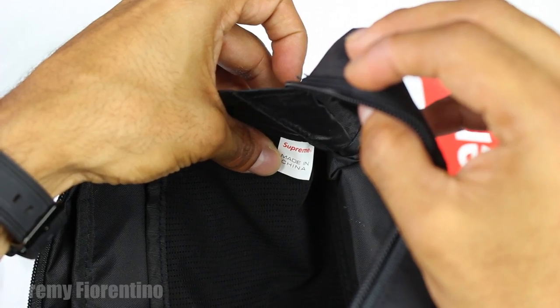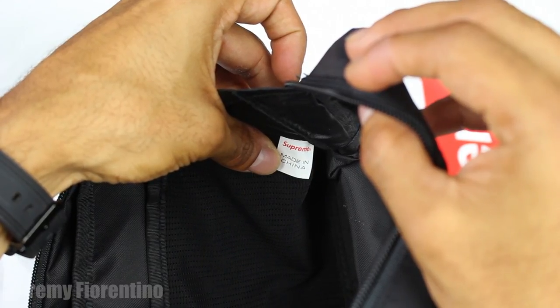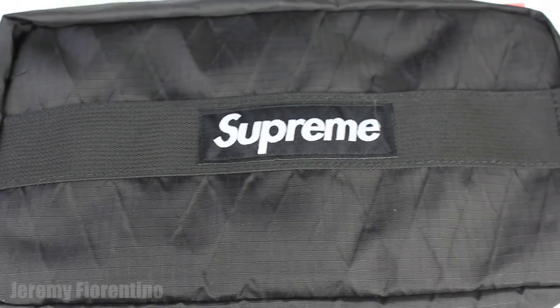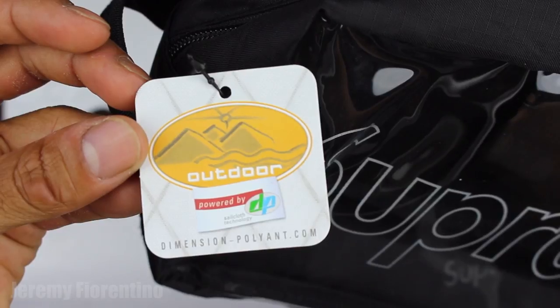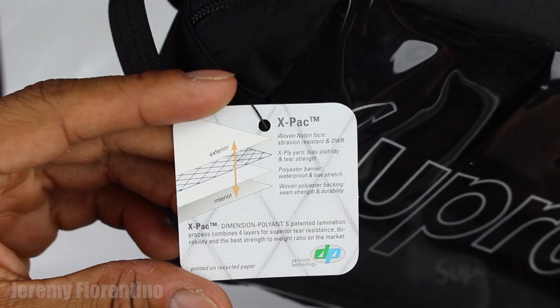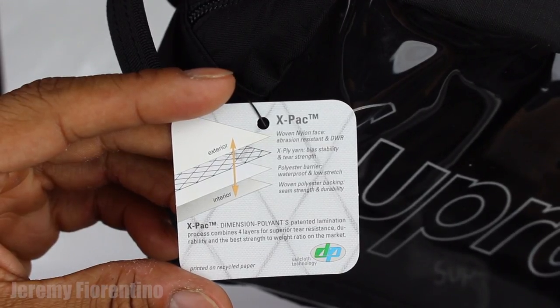Inside the big pocket it also has the little tag where it says Supreme with the little circled R, and then Made in China in red. The whole tag is white and nothing on the back side — it should just be there in the front. The whole bag has that X-Pack diamond look everywhere. Like if you live in the projects and New York City buildings, you know those windows with the little X's of diamonds — just like that. It also comes with this tag on the side from DP Dimension Pollyon that says outdoor, powered by Sailcloth Technology, and Dimension Pollyon dot com. In the back it shows the fabric, how it was made, and all the information about where it's from.